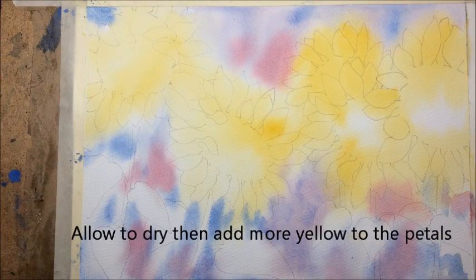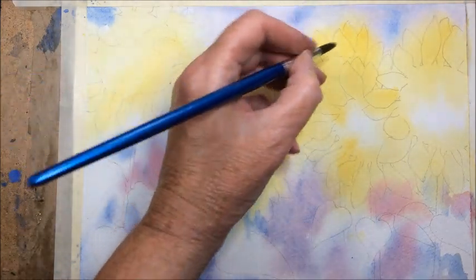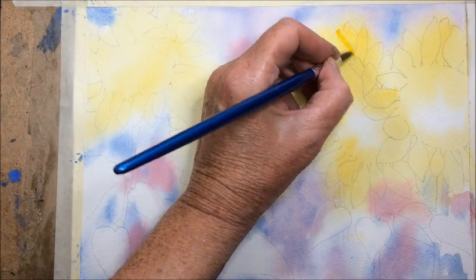So that's nice and dry now. Using some more yellow I'm just going to brighten up some areas and add some more colour into some of the petals.